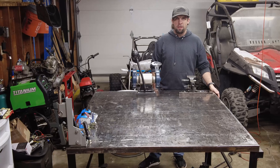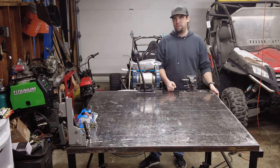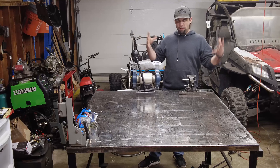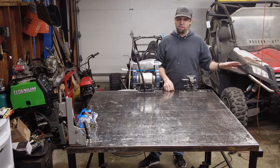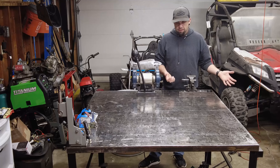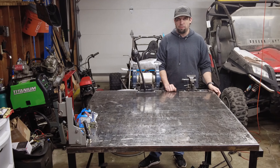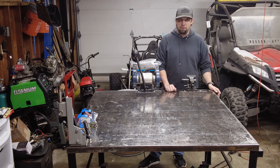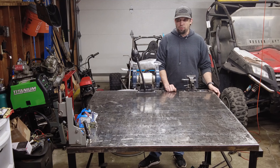Hey everyone, welcome back to my community motors. Recently I've been trying to get this welding table done and I got a bunch of modifications I want to do to it. Getting stuff organized is making some of these projects take a backseat, so my content's been a little slower and I apologize for that. But I figured since I'm doing it, may as well record it and put it out there — maybe one of you guys might want to see some of the stuff I do with the welding table or get some ideas if you're going to build your own.